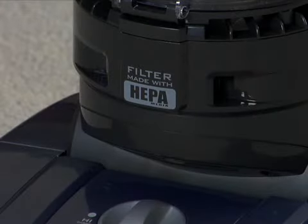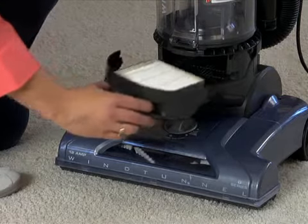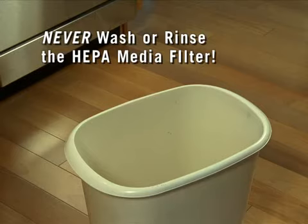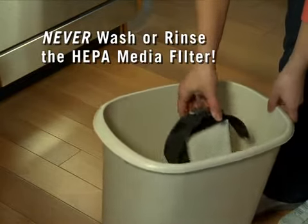There is a HEPA media filter located below the dirt cup that can be removed by pulling out the plastic filter frame. This filter should only be tapped clean. Never wash or rinse the HEPA media filter.